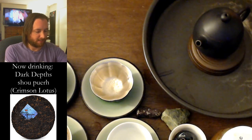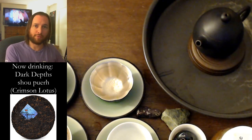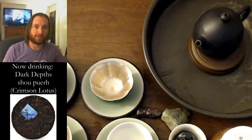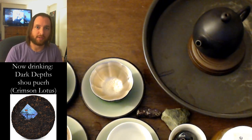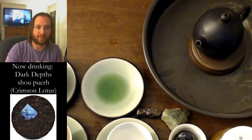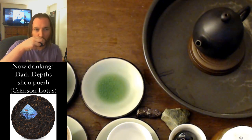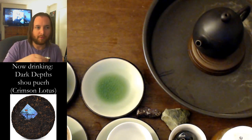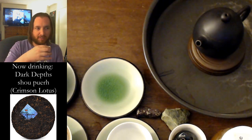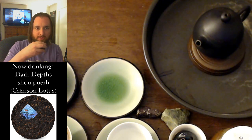Shou puer is known for being dark and dank and earthy, and we've got Dark Depths to explore, so it seems like the perfect tea. Also, it's a reference to Magic the Gathering — there's a Magic card by that name, and it has similarly chthonic imagery surrounding it.